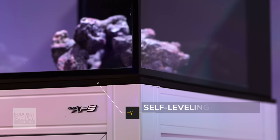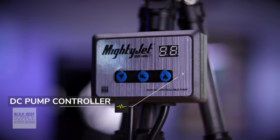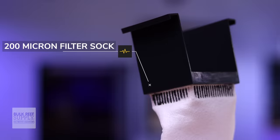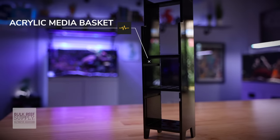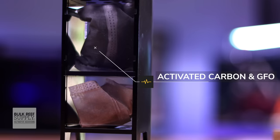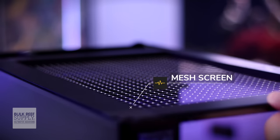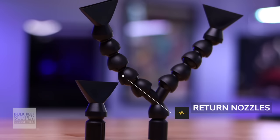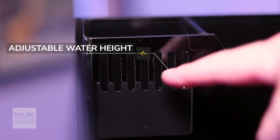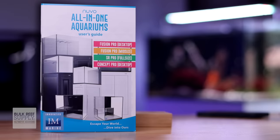This Innovative Marine bundle comes with a self-leveling foam mat, a controllable and ultra-silent DC MightyJet return pump, a 200-micron filter sock, custom caddy media basket with mechanical filtration fiber balls, activated carbon and a GFO pack, pre-assembled mesh screen, single and double-headed lock-line return nozzles, a magnetic glass cleaner, an adjustable water height riser, and a user guide.